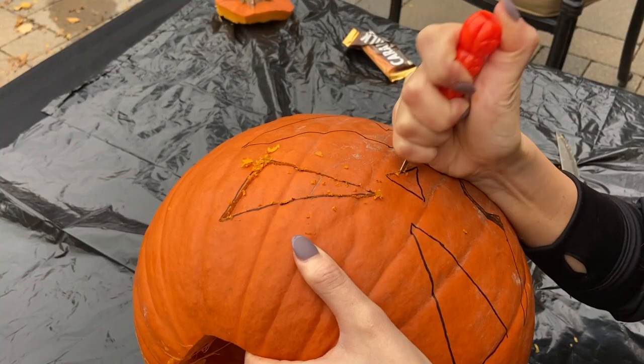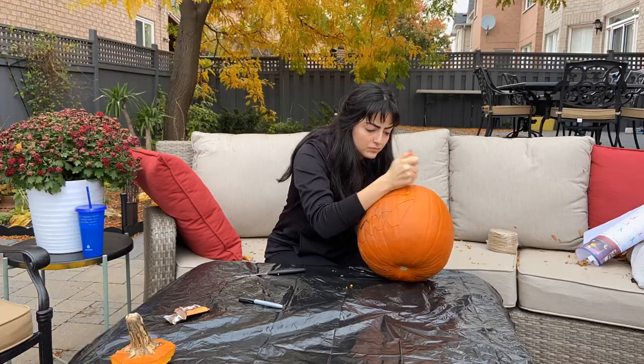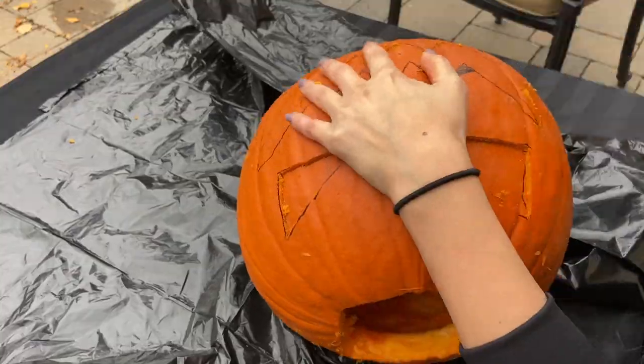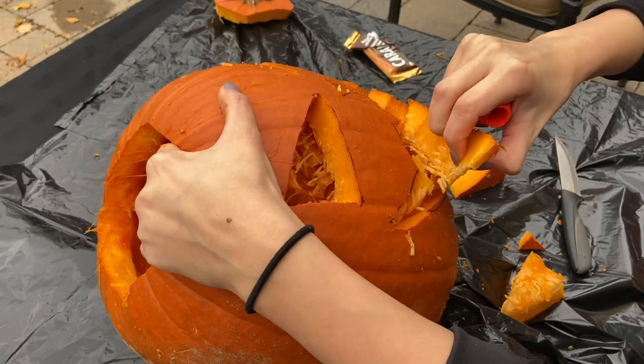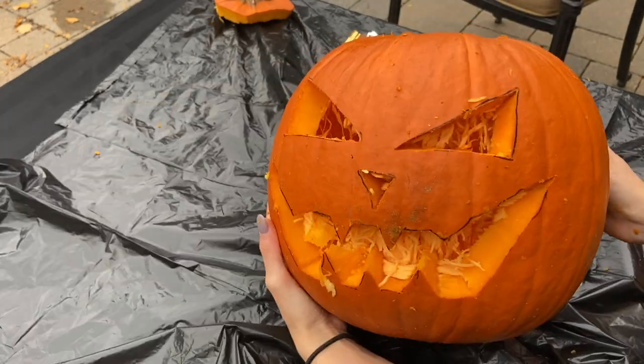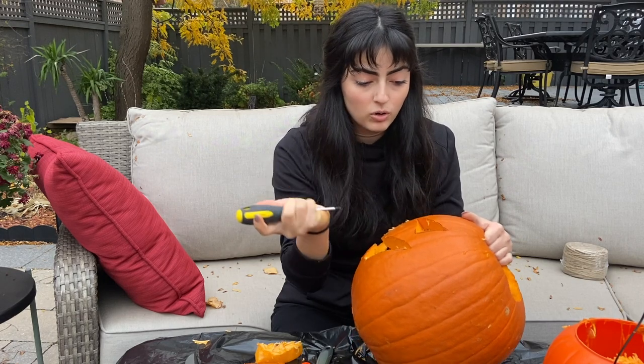The easiest way is to put all your weight here on your pumpkin and just… one, two, three. Oh, there we go. Whoa, look at that. Screwdriver — we're going to be punching holes.